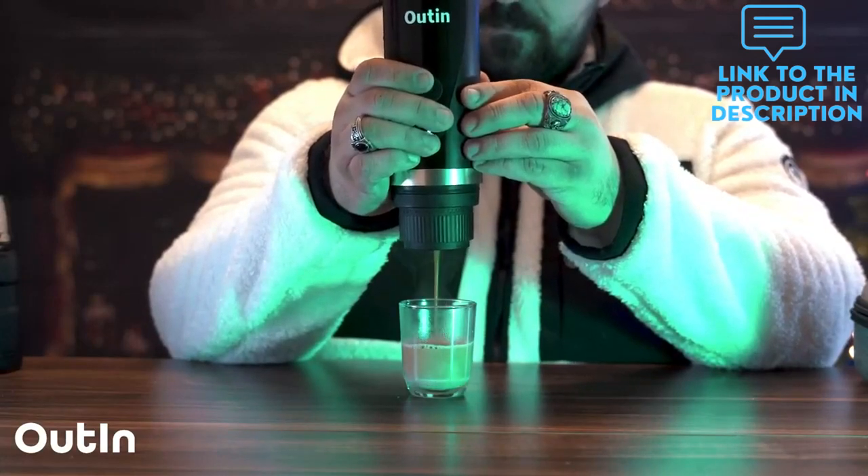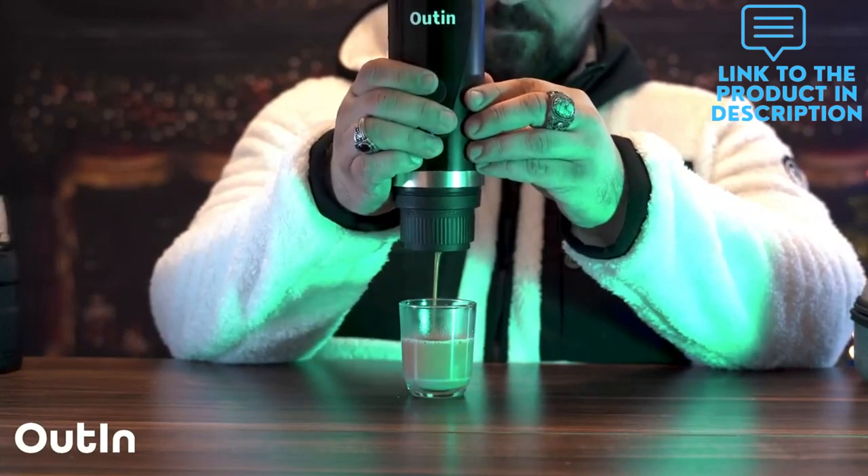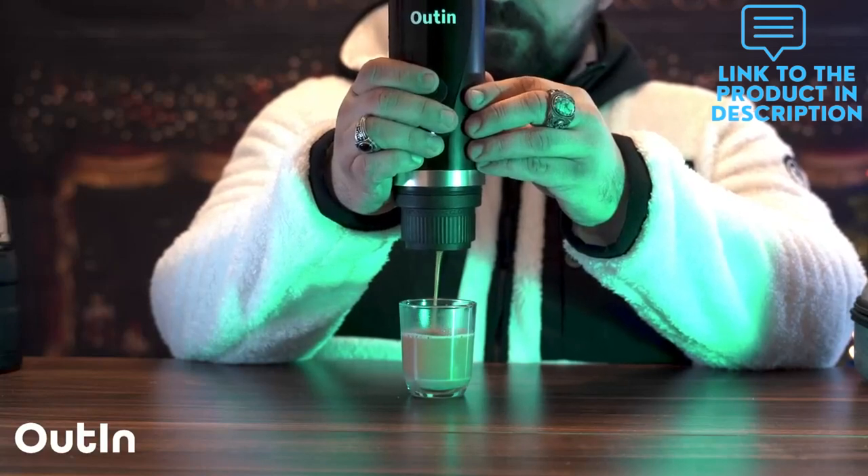Warm reminder: if you pour in hot water and double tap the button, this espresso machine will extract directly.